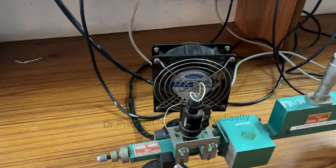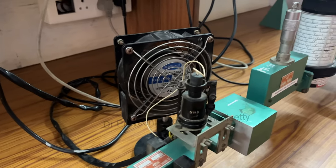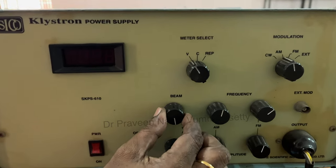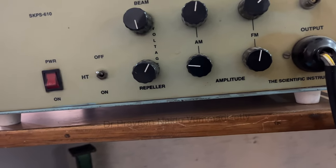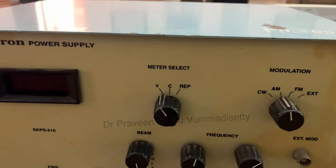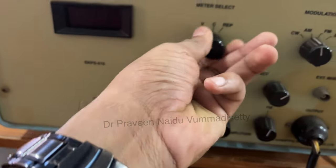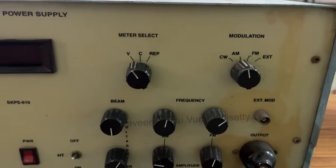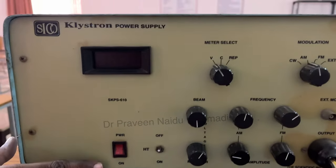On this microwave bench, a cooling fan is used to control heat from the source. Before starting, switch on the cooling fan first. Then, on the klystron power supply, set the beam voltage knob to the minimum position. The repeller should be in the middle of its scale. The modulation should be kept in AM mode.